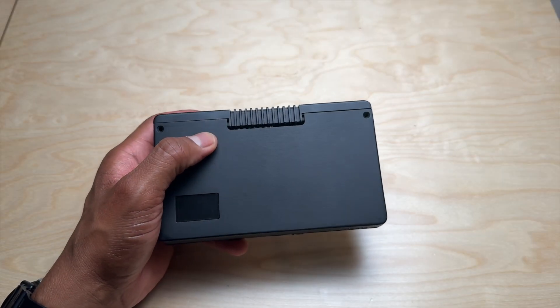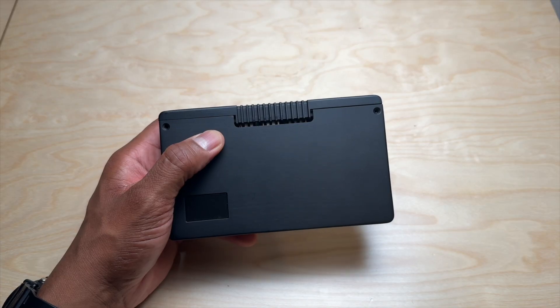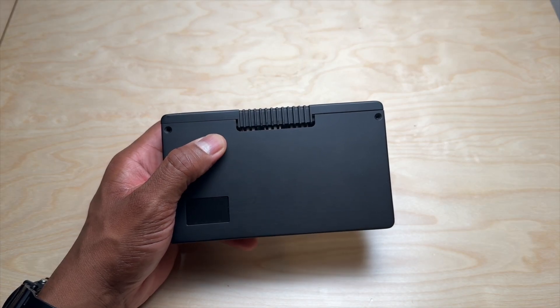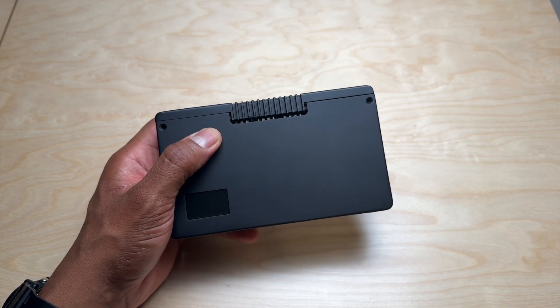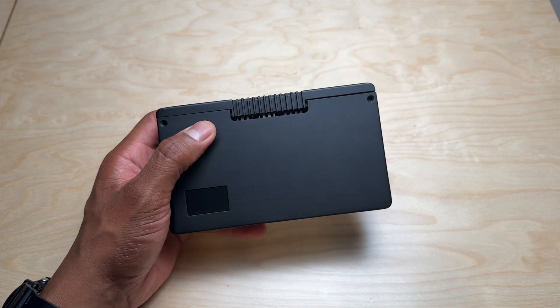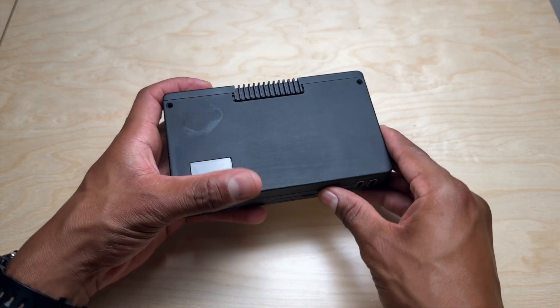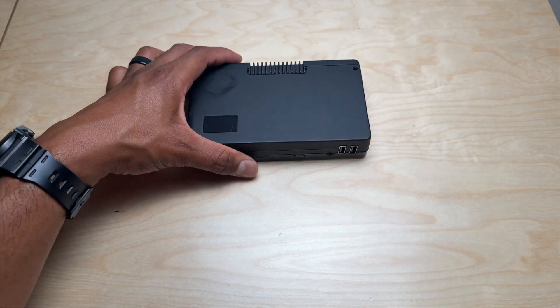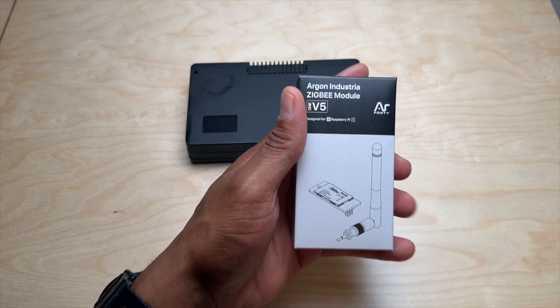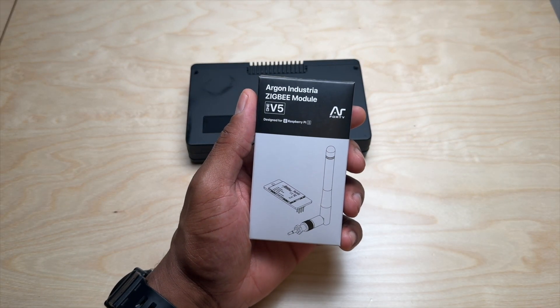In a previous video, we took a look at the Argon 1 V5, the best all-around enclosure for the Raspberry Pi 5 from the folks at Argon 40. We assembled the case, installed an SSD, and the OLED module for the top case. In today's video, we're going to take a look at the Argon Industria Zigbee module for the Argon 1 V5.